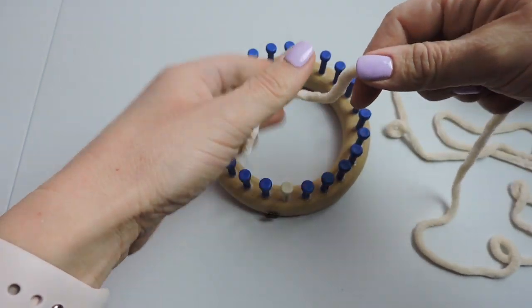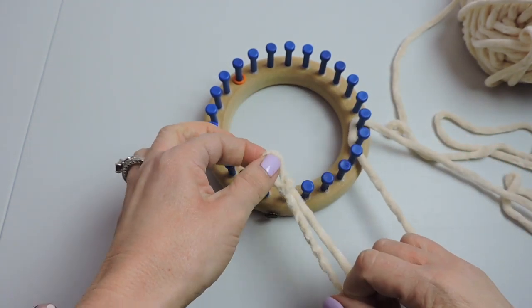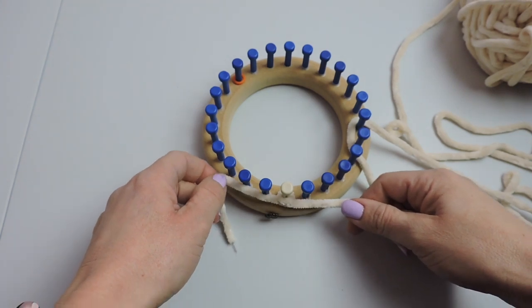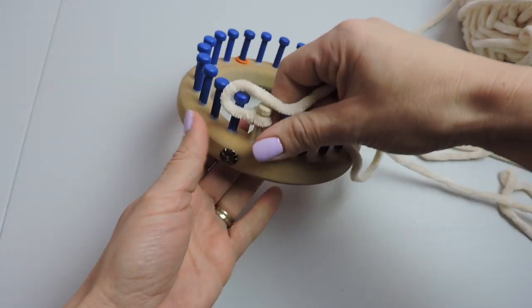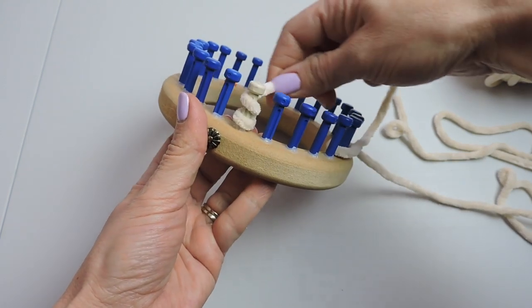We're gonna start by making a slipknot. It's important to note here I used 15 pegs and we're gonna place it on the white anchor peg. If you don't have this loom, just place your slipknot by the first peg by the anchor peg.